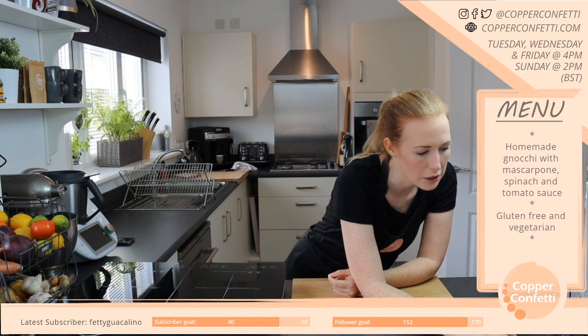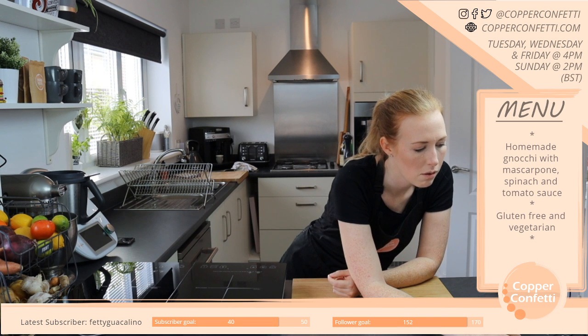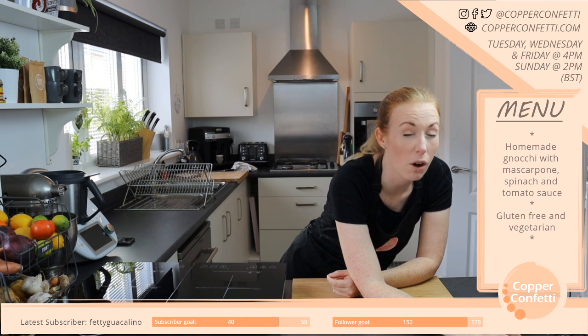A giant mochi — yes please! But if you do, can you please make sure that you make enough for all of us?